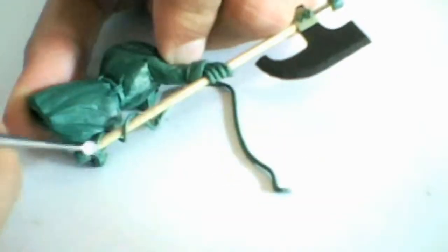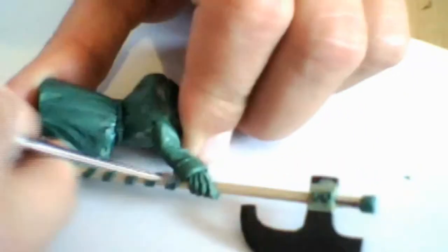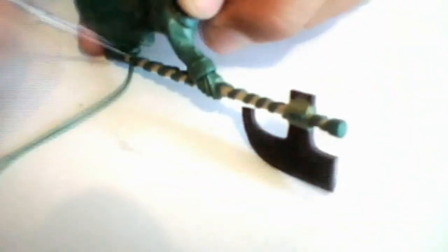Here you can see how I'm doing the ribbon that wraps around the staff of the axe. I basically have a green stuff tube that I apply from bottom to top, just pushing it flat onto the stick, and then later I come back and do a second piece so I have a criss-cross shape over the length of the axe.